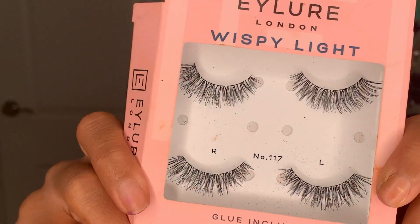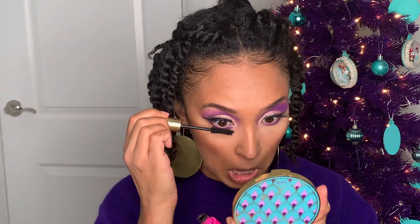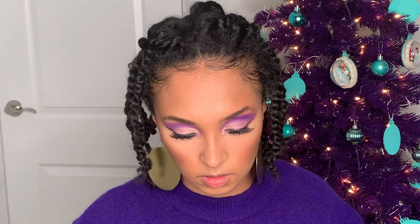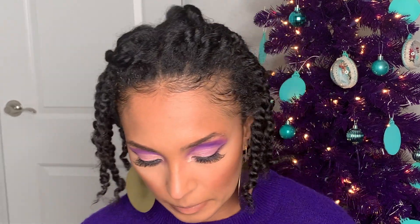I'm going to go in with these Eyelure Wispy Light lashes. It's funny that I mentioned eyeliner being a struggle, because the lashes were actually a struggle — which is why I didn't film myself doing them. Right now I'm putting this Big Ego Mascara from Tarte on my lower lash line; I already mascaraed my top lids to blend in with my falsies. I ended up getting some mascara under my eye — I should have done this while the powder was still on my face so I could have dusted it away — but it didn't leave too big of a smudge, and I was still very pleased with the result.